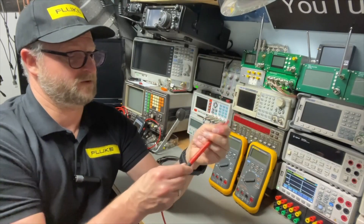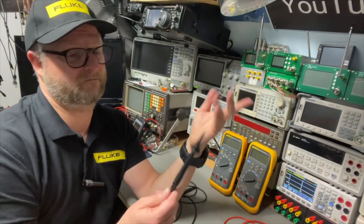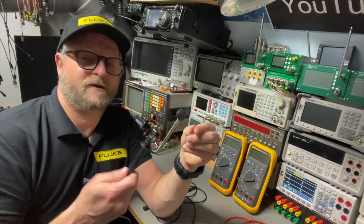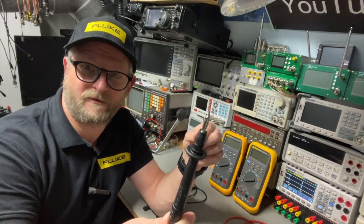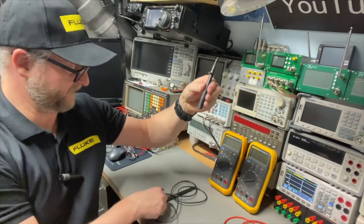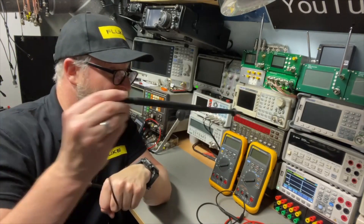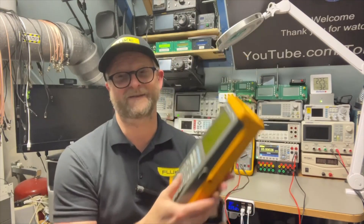The black probe also has something extra: since you use it mostly for ground you can remove the tip and have a normal banana plug to plug directly into the meter. There's also a black extension available, so if you need to probe very far you can. That was the 80 series — mostly the 787. Next time we're going to the 90 series, which means the scope meters. Thank you very much for watching, and I hope to see you next time.